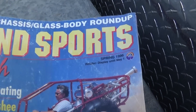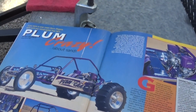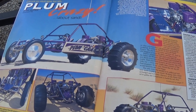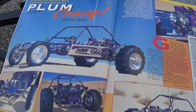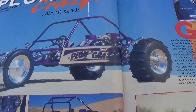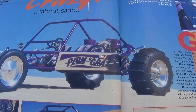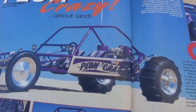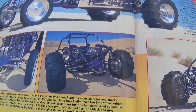Here's an old Sand Source magazine from spring of 1996. There was a sand car in here I thought was pretty interesting. I remember seeing this because I think I have this magazine at home. It says there's a little mid-engine sand car, custom, called Plum Crazy. Nice looking car, really state-of-the-art for 1996. Feature car in the Sand Sports magazine.